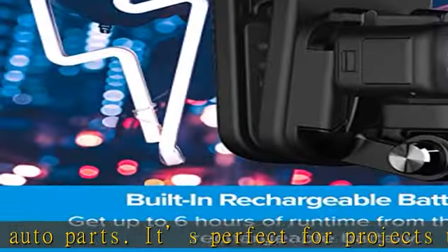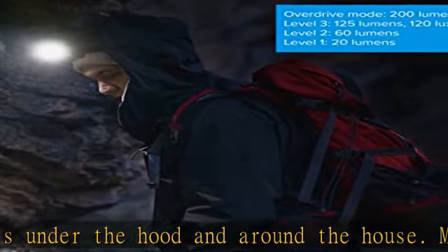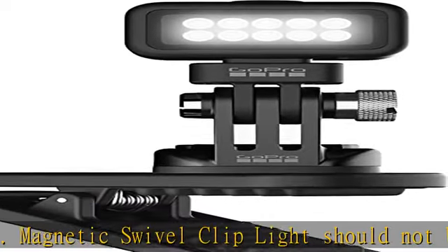Level 1: 20 lumens. Level 2: 60 lumens. Level 3: 125 lumens. Overdrive mode: 200 lumens — a burst of super bright light for up to 30 seconds for ultra illumination.